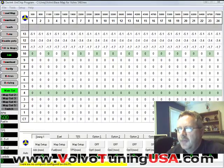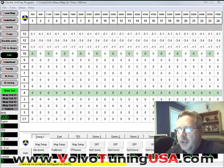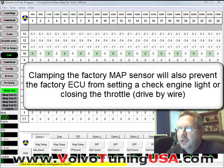In this video I'm going to show you how to set the clamp values. The reason why you want to do that is because the ECU will set a check engine light if it sees an increase in boost. And we do plan on increasing the boost. The big question is what clamp values do you put in there? So let me show you.